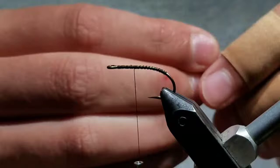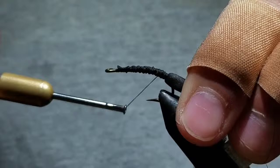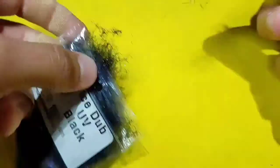Then wrap down the bend with it. When you fold this section of foam over, you should see no bare thread left on the bend of the hook. Then go ahead and go to some eye stub here in UV Black.